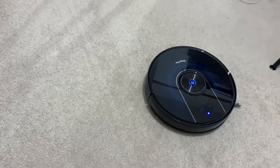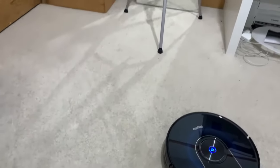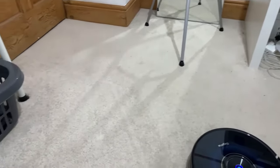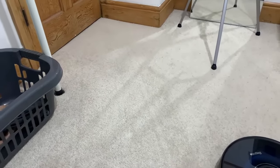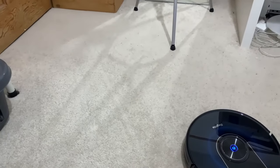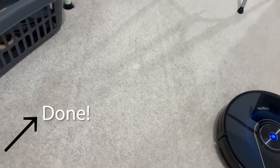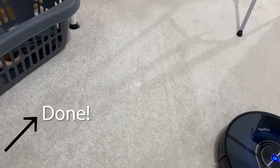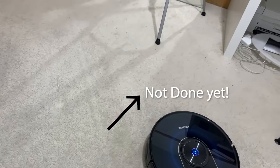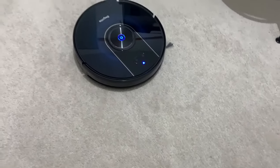So I've got the machine set up and added it on the app, and I told it to just start in this area — look at the difference. We're not total clean freaks; I did hoover in here yesterday, but when you've got kids they make a horrible mess. This is the area it's done — it's pretty clean — and this is the area it hasn't done yet and it's not so clean. It's pretty effective.